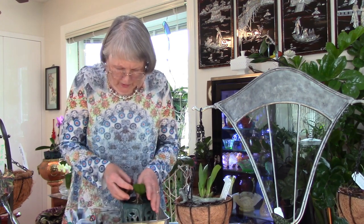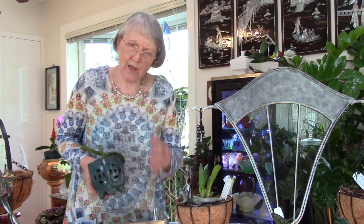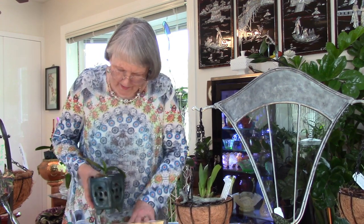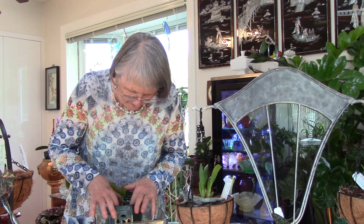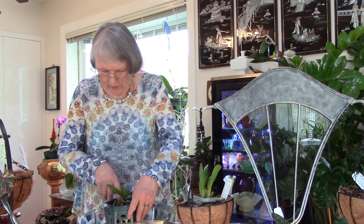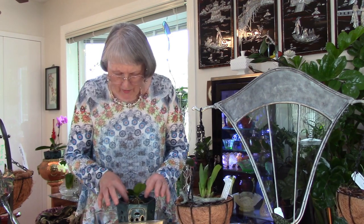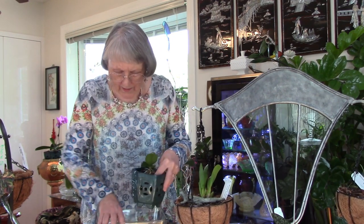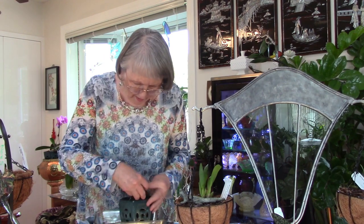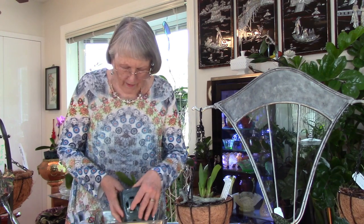I like to use my finger to make sure the bark is in all the spots surrounding the roots from the center. The best way to see how your orchid is doing is to check the pots — I've done it regularly because I had to pick out the moss, and they just slowly got used to the new environment.